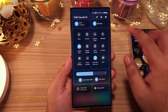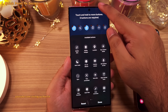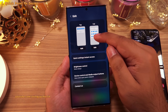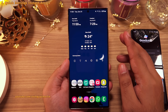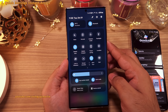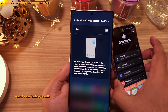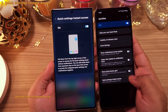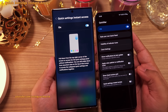Tapping the pencil icon takes you to the settings where you can tap 'Top' to edit buttons that appear when you partially open the quick panel, and 'Full' to edit buttons in the quick settings. There's also a new option to access the full settings with a single swipe — the setting is inside quick settings instant access. This was previously possible on One UI 5, but required installing Goodlock and the QuickStar module. It's nice to see Samsung implementing Goodlock features natively.